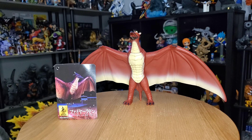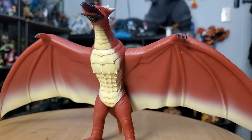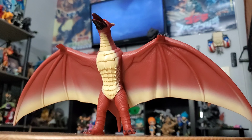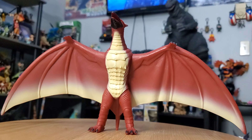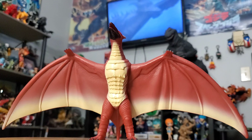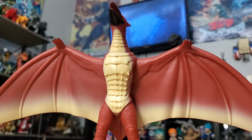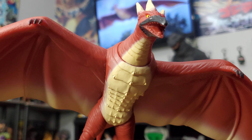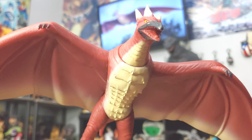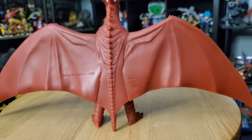But overall, with that being a minor flaw, this figure is indeed an insane figure to own in your collection. As I discussed in my brand new Bandai figures and X Plus figures video, this would be the second Rodan figure I own. There have been multiple variants of the 1993 Rodan Bandai figure, and I've always tended to miss those opportunities when trying to purchase them.